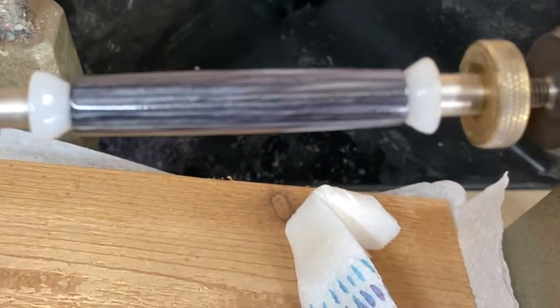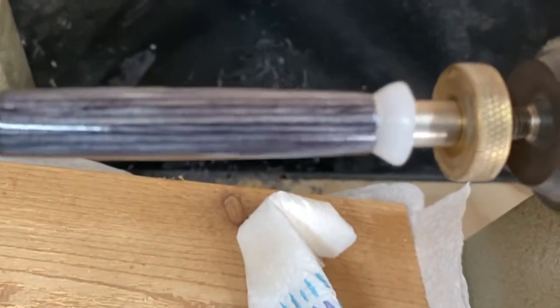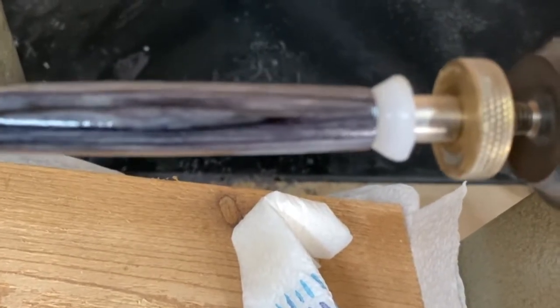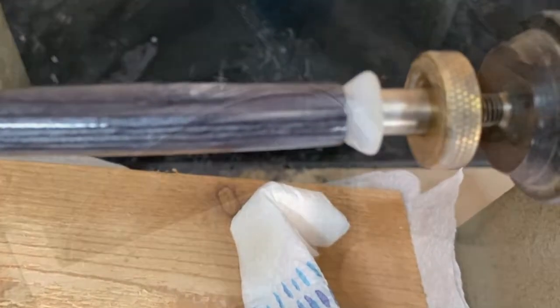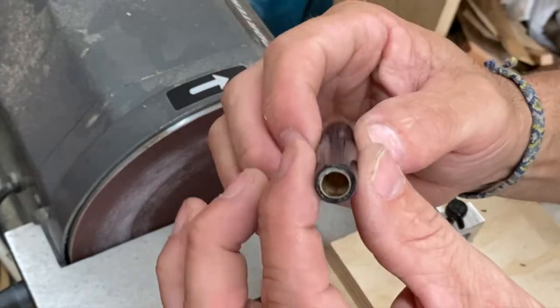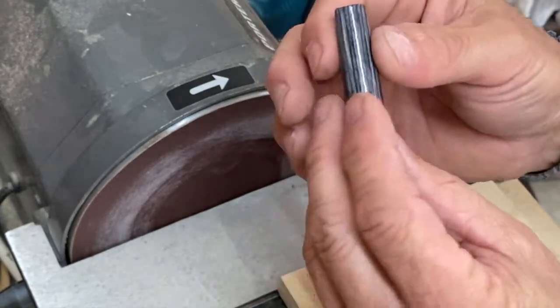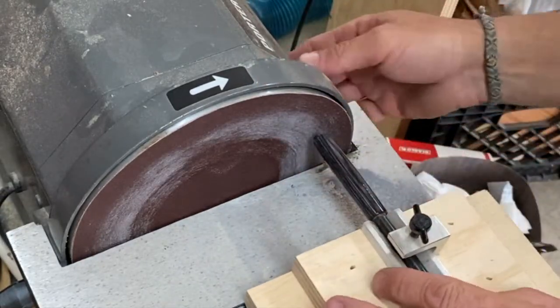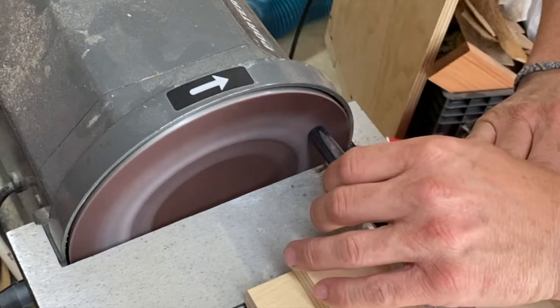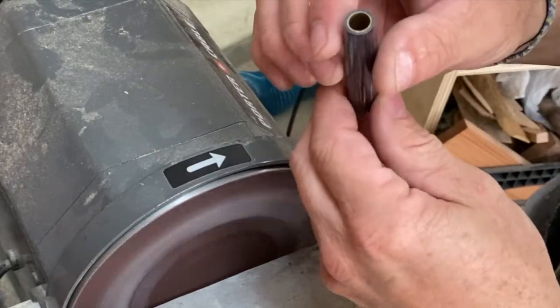I'm going to show you what I like to do to the ends, because if you look you can see a little bit of glue going over the edge — what I call little fingernails left over from where we trimmed the blank down even with the tube. We just want to barely touch those on the sander to get rid of that. Just turn this on and touch it. And now it's perfect.